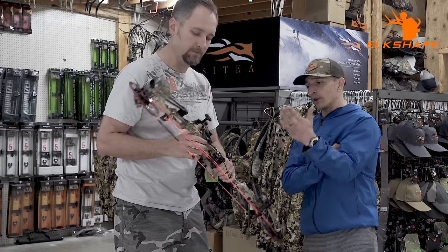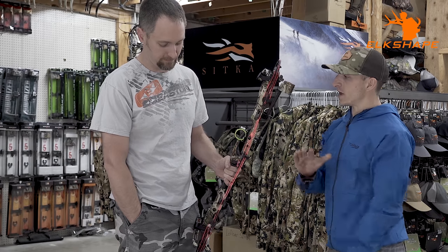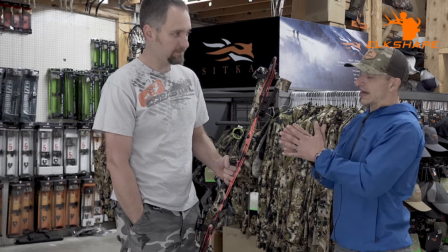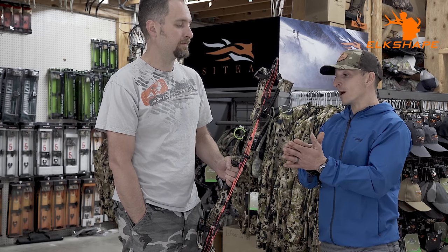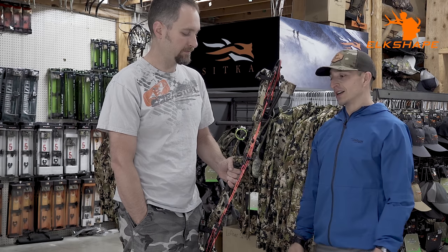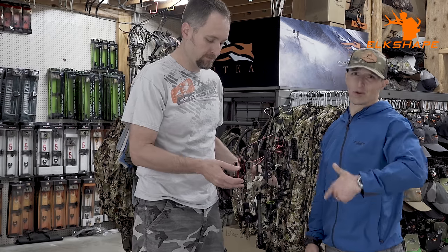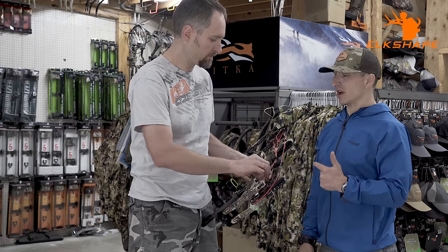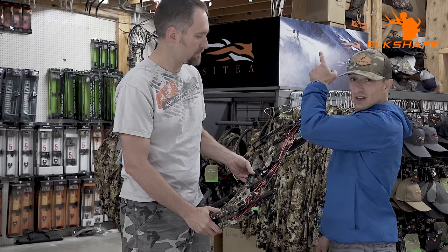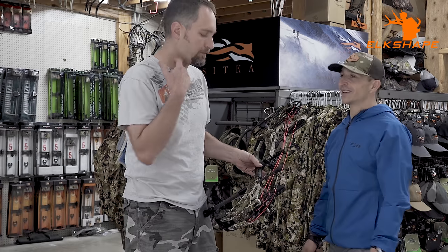Strings-wise, I'm running custom strings built here at the shop. Not all strings are created equal. These were built here, stretched here, and put right on the bow with the exact specs of the Matthews factory strings. I'm sure Matthews strings are good, but I have to go with what I know, and these strings just work for me. You can look them up as Podium Archer on the web, or call Spokane Valley Archery and ask for Josh. Your bow can sit here and you'll know your strings haven't been sitting on a shelf for months before being put on your bow.